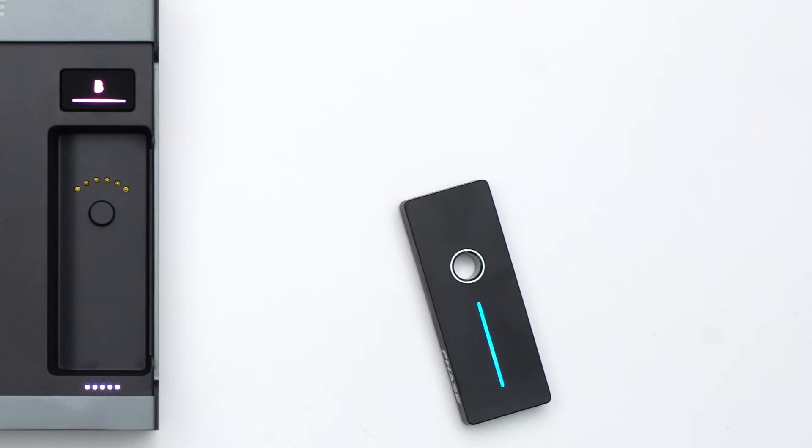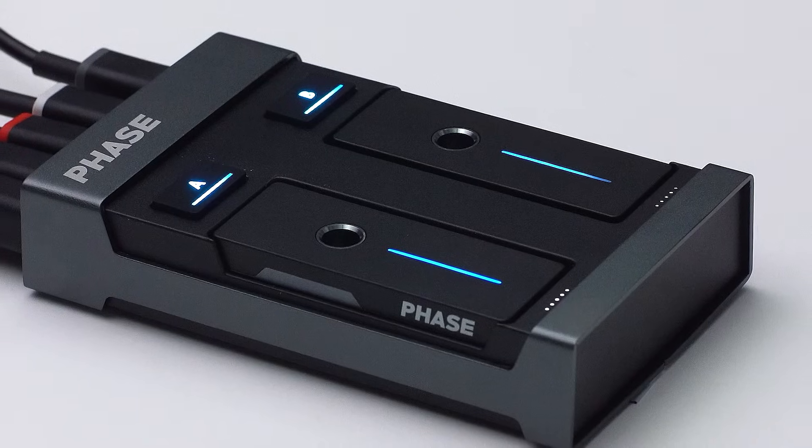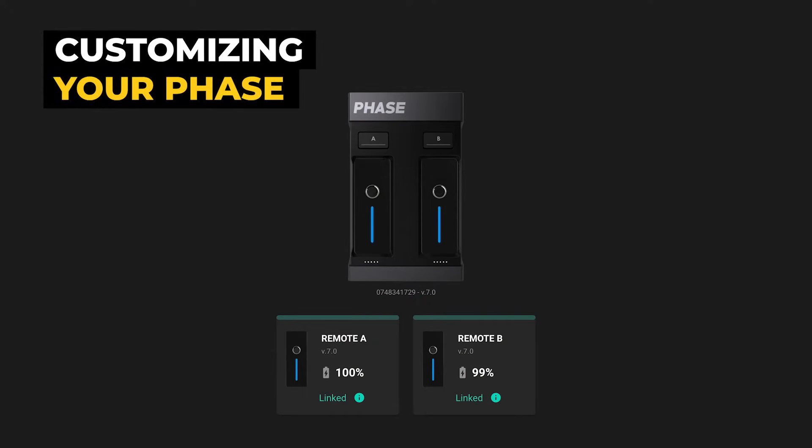When you take the remotes out of the receiver, you'll notice that the respective AB buttons turn white, whereas the remote LEDs keep their color. Linked to the receiver, the remotes remain connected to their decks even when the Face is turned off.